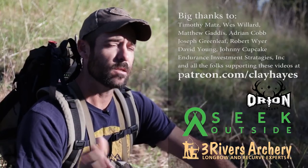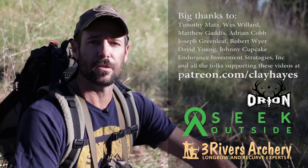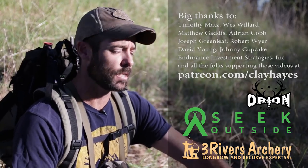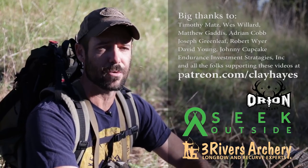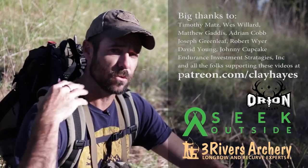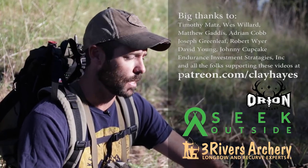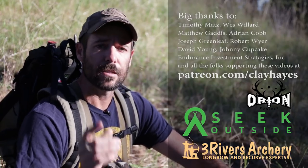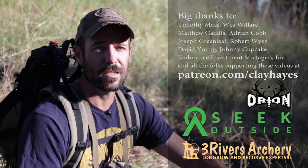Go ahead and subscribe to the channel. We're going to be uploading some elk hunting stuff — probably do some more practicing and stump shooting, just getting in preparation and making sure all my equipment's in order. We'll go through the bag and show you what I carry on a day hunt, probably do some broadhead sharpening, things like that. Subscribe to the channel and we'll see you next time.